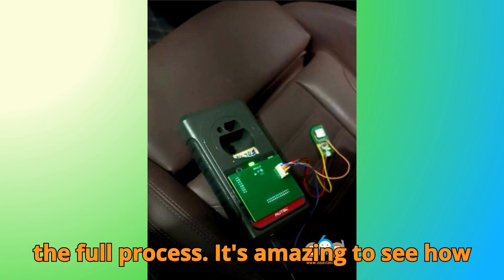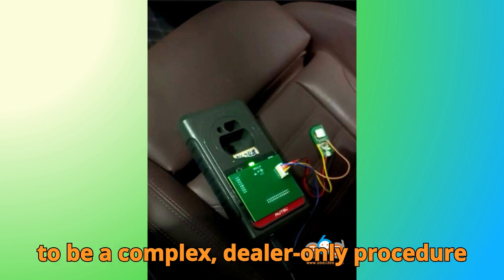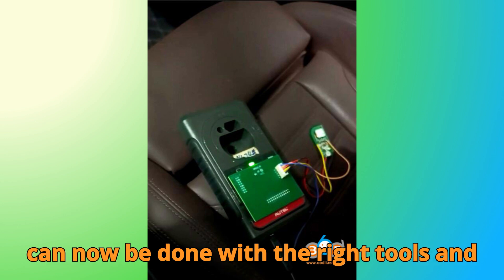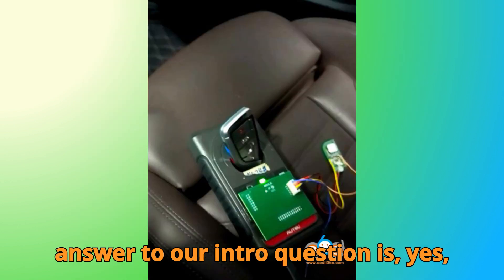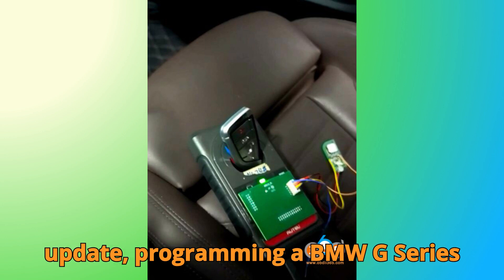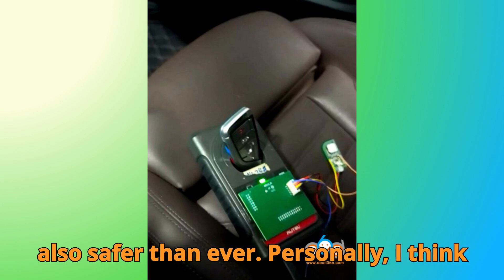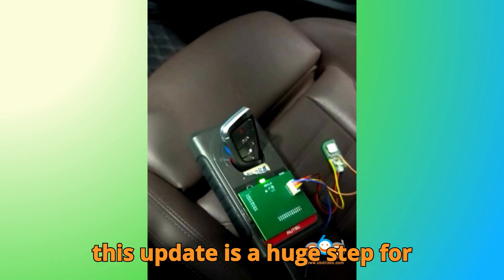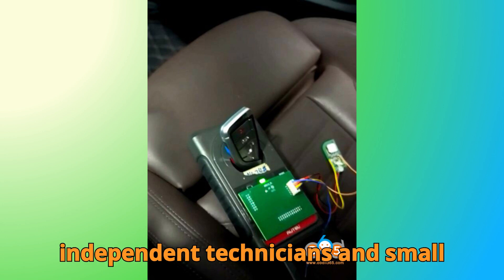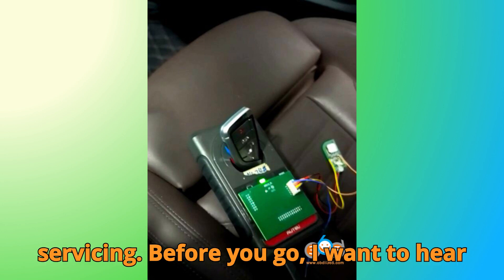And that's the full process. It's amazing to see how far key programming has come — what used to be a complex, dealer-only procedure can now be done with the right tools and software. The answer to our intro question is yes: with the right Autel tools and this new update, programming a BMW G-Series key yourself is not only possible, but also safer than ever. Personally, I think this update is a huge step for independent technicians and small workshops — it really opens up more possibilities for efficient BMW servicing.